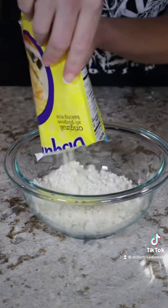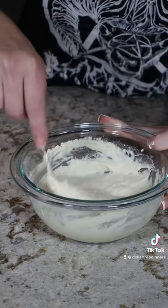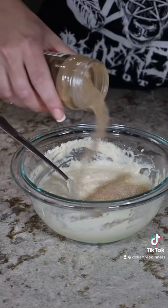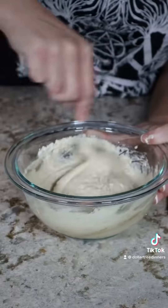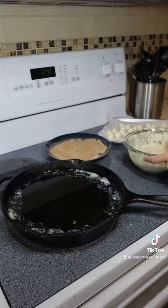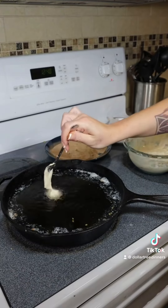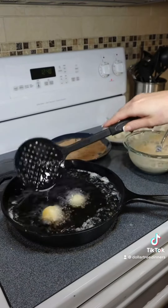For the batter, add your packet of Bisquick mix into a bowl along with three quarters of a cup of water. Stir this well and add in one tablespoon or so of your cinnamon sugar topping. Dip your ball of cream cheese frosting into the prepared batter and turn to coat with a fork. Add this into your vegetable oil and deep fry for around 15 seconds per side, or 30 seconds total.